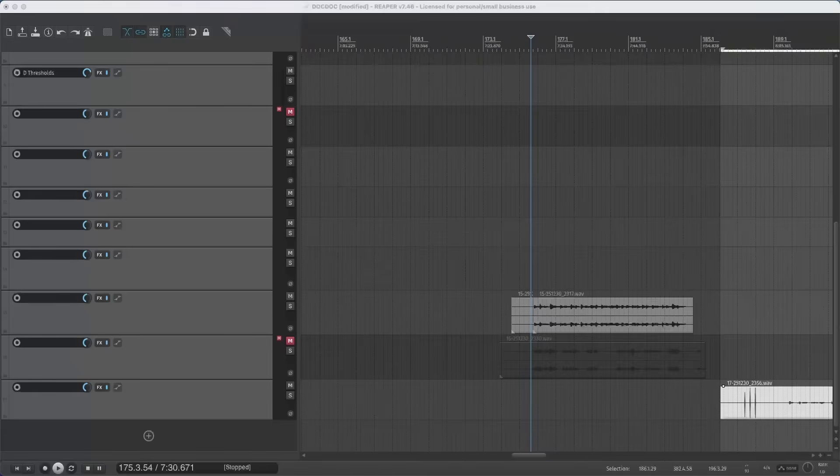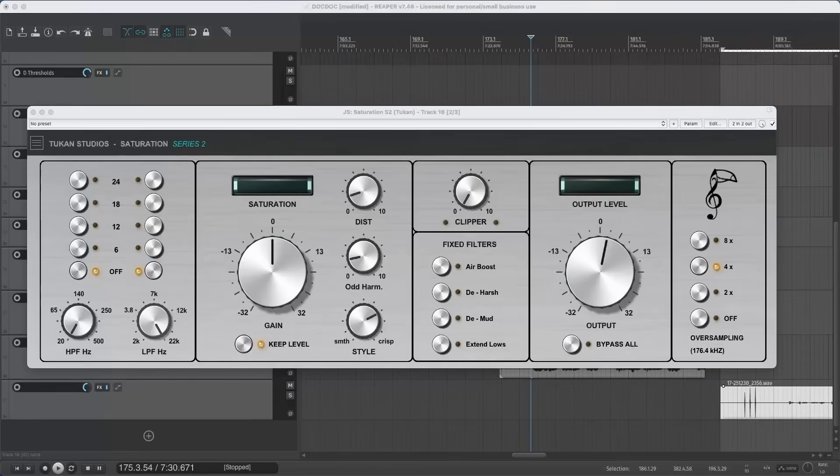Now we have the guitar with a bit of reverb added to make it sound professional. Let's also see the plugin on the vocal track — we hear it first in bypass mode. We heard the brighter mic, so let's switch to the other one. So that's it for this year — I hope you have fun with the new plugin and all the other plugins. See you next year, bye bye!